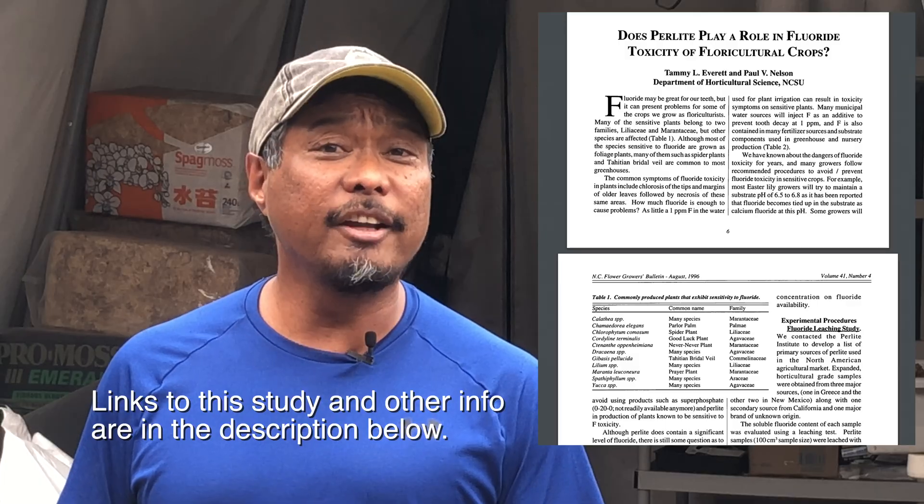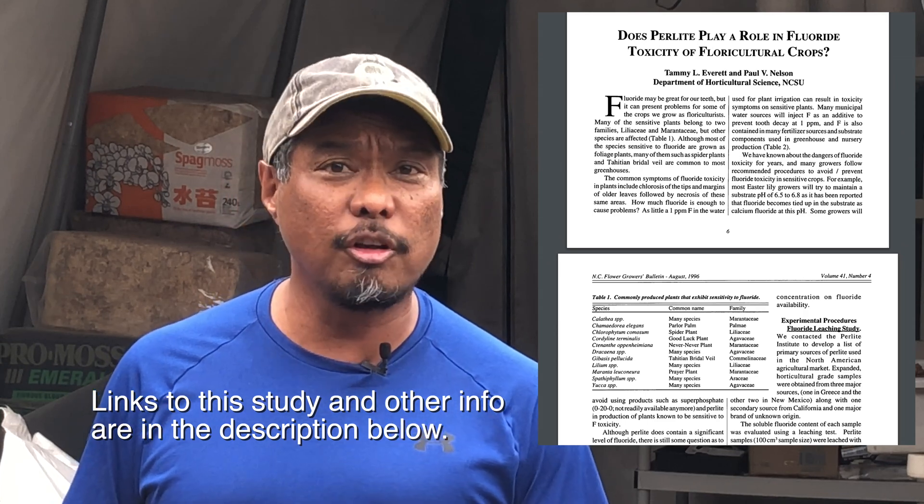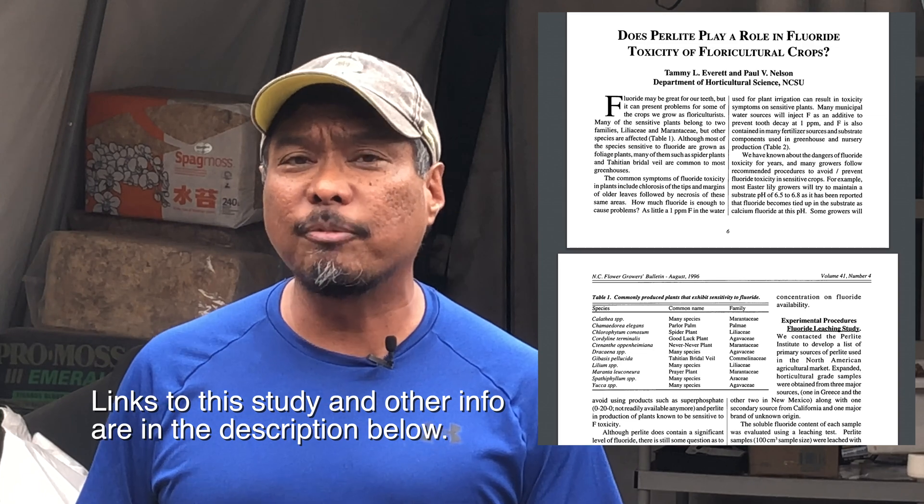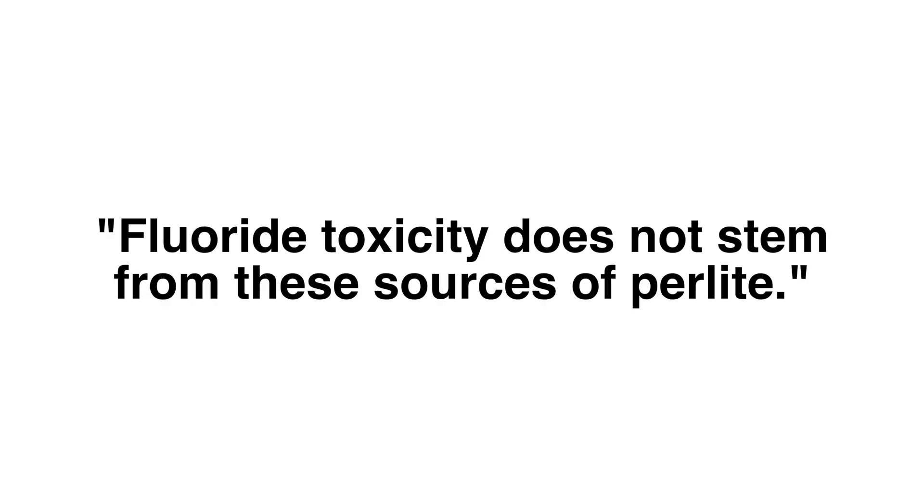Now what about the issue of fluoride in perlite? In 1996, researchers studied the potential fluoride toxicity in perlite. They used three crops of fluoride-sensitive plants. If there were fluoride toxicity in perlite, they would see these plants promptly die off — but that wasn't the case. They didn't see any fluoride toxicity in fluoride-sensitive plants in regards to perlite. They concluded: fluoride toxicity does not stem from the sources of perlite.